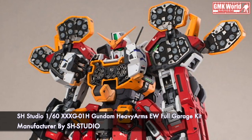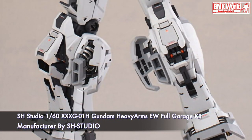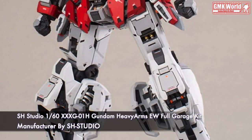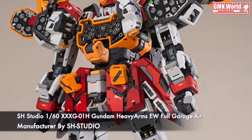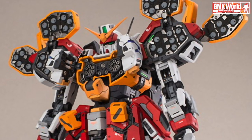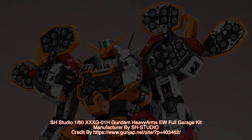Finally, this is SH Studio 160th, XXXG-01H Gundam Heavy Arms Endless Walls, Full Garage Kit, manufactured by SH Studio. For more information, go to https://www.gunjab.net/site/?p=403462.